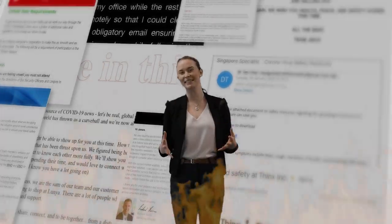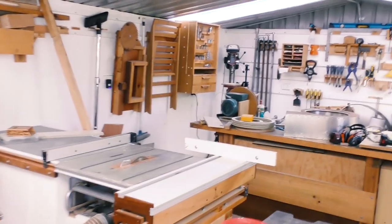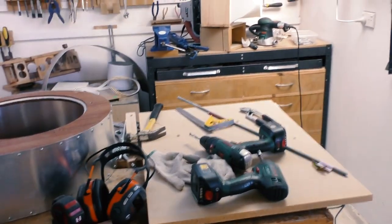This is when COVID hit and the project was just left to sit in the workshop. Many months later — after so long in quarantine studying — we're finally back out here. It is still an absolute mess in here, huge mess.